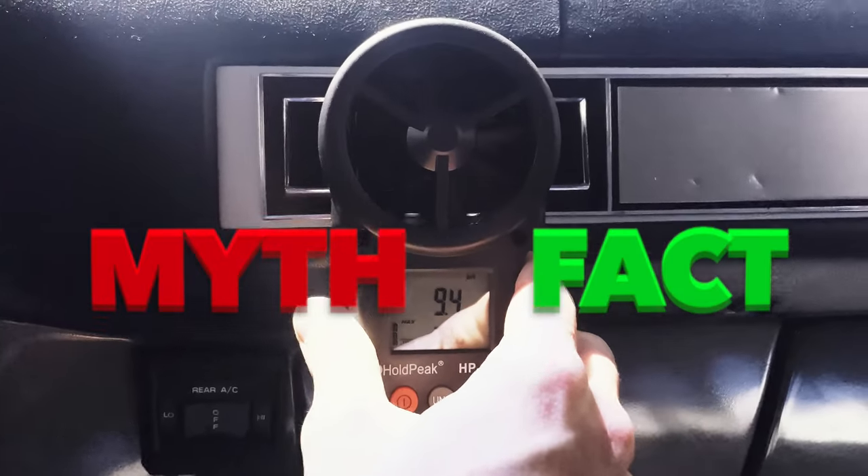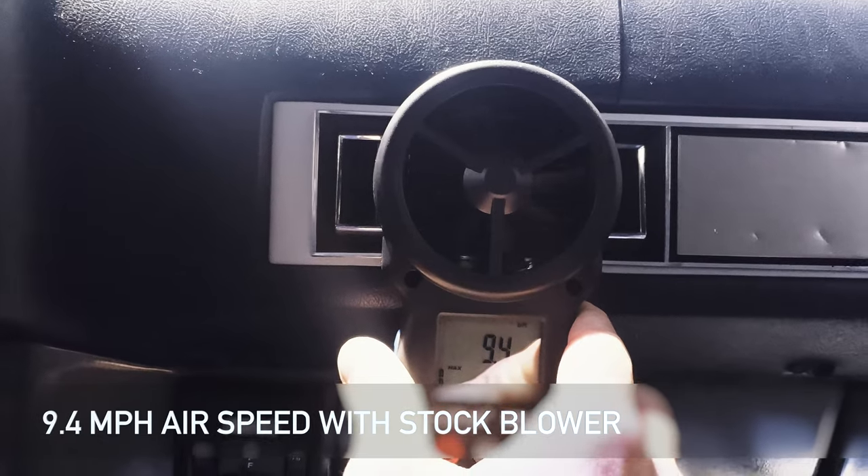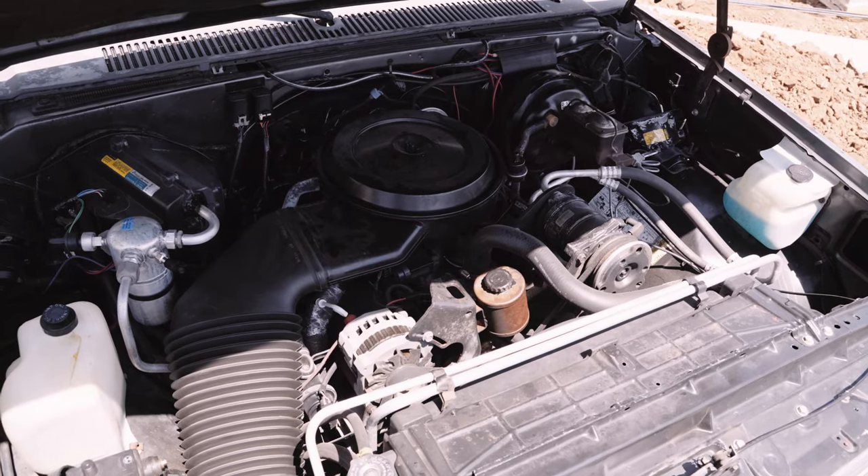Myth or fact? Replacing your square body AC blower with a blower out of a next-gen Chevy will improve the air flow from your heating and AC. Stick around to find out.